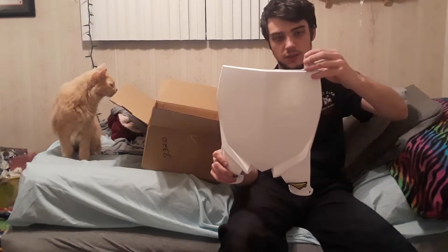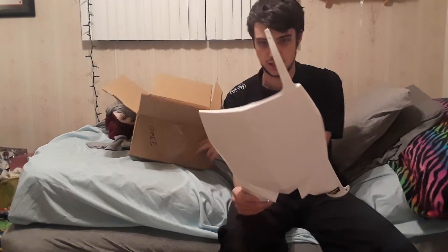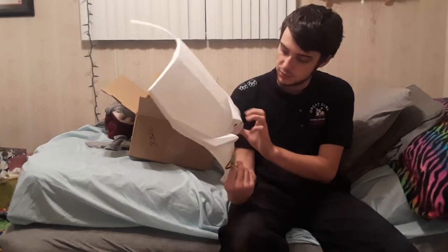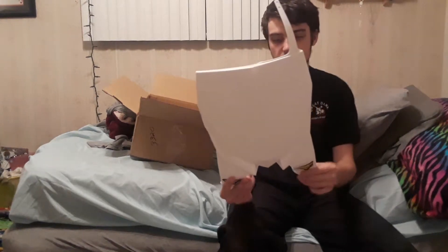We definitely needed that for sure. I wanted to keep the stock one on there but it has a couple stickers on the front number plate, so I decided to just get a different front number plate. Oh yeah, that's real nice — nice and clean and beautiful, Cycra stadium number plate.